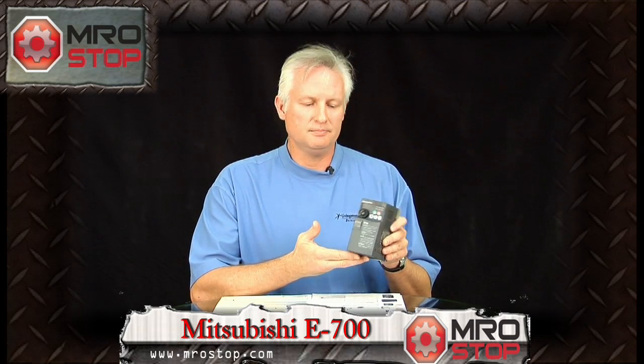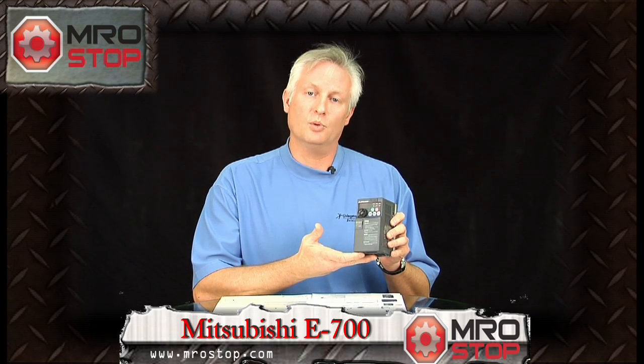You're probably familiar with variable frequency technology, speed regulation, and position control with an asynchronous motor. This drive happens to be an E700 series, which is available up to 20 horsepower in 115 to 480 volts AC. It gives you the ability to do big drive technology in a small drive package.